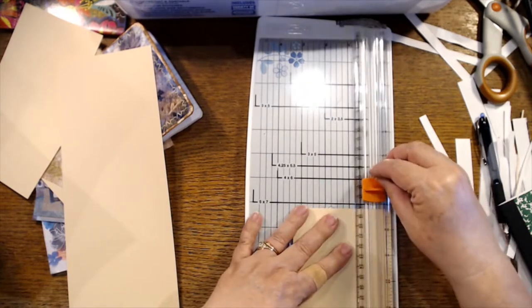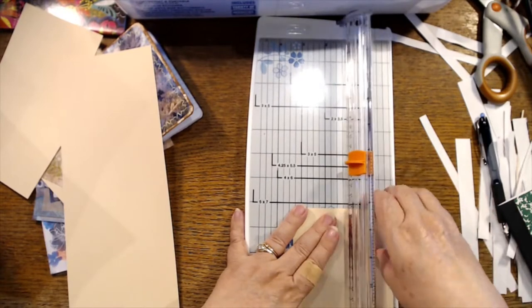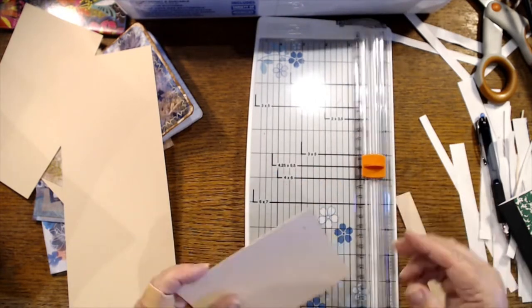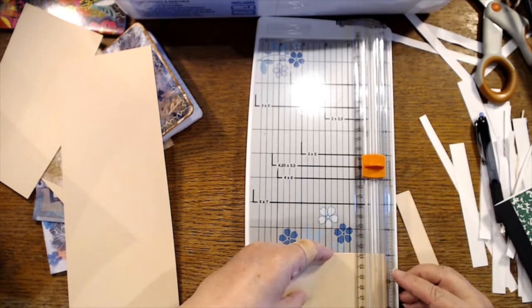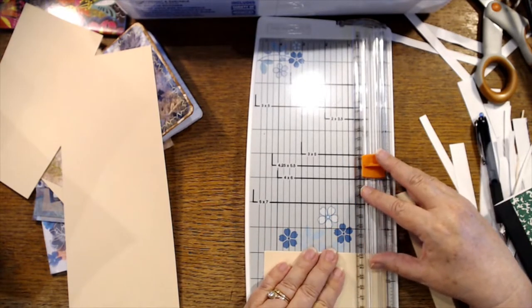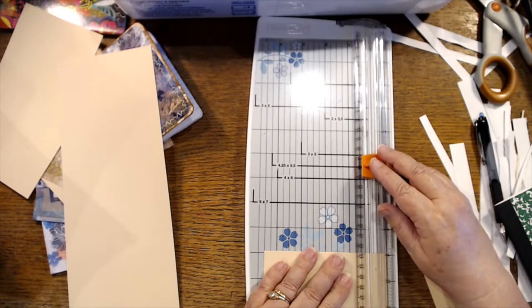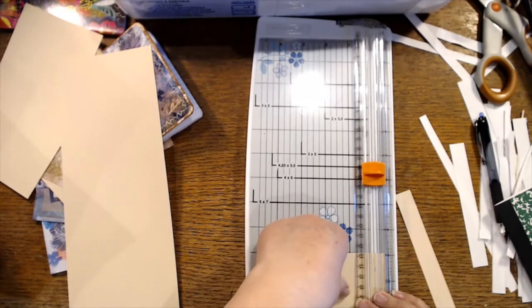If I want to cut out my digis that I'm making and I want to cut fabric — what do I need to be looking at? Cricket okay — Cricket versus scan and cut, talk to me Liz — are they the same thing, are they different, what's the difference between them?